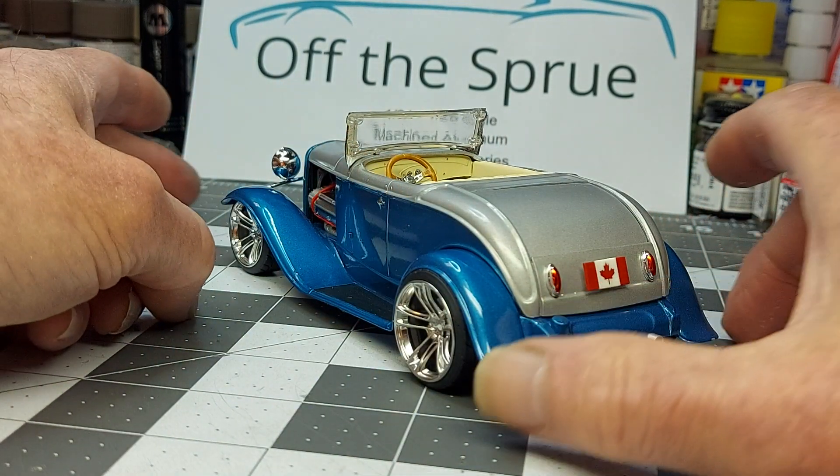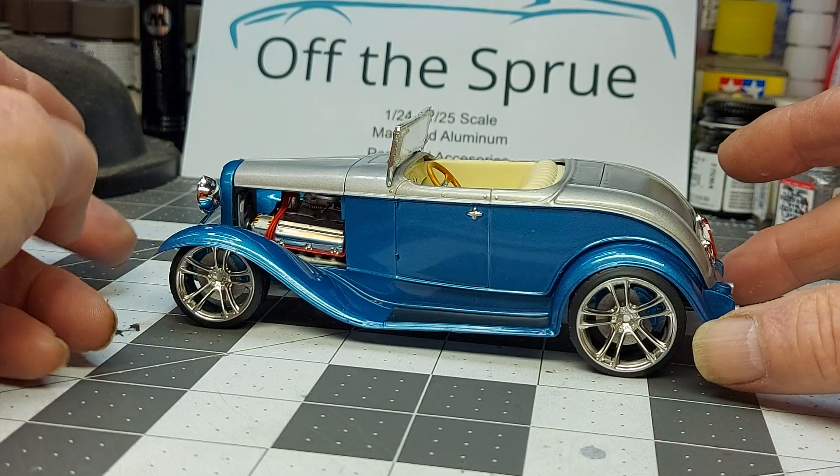I just threw on one of my little Canadian flags on the back. Swinging around the back — yeah, it turned out good.